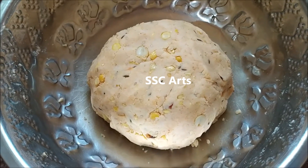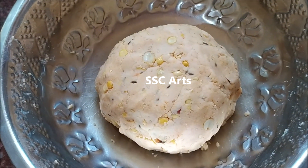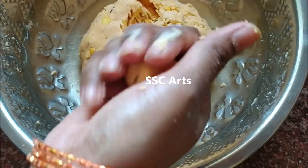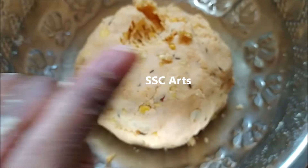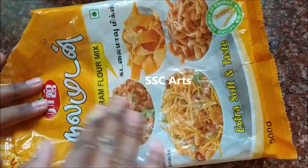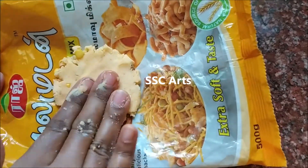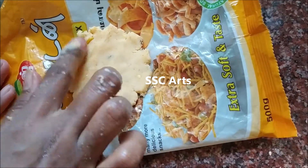The dough is ready. Take a small lemon-sized ball of dough. Previously they used to do it on a banana leaf; you can take a cover and place the dough on it and flatten it. If you have a chapati maker, you can use it to get evenly-sized ones — just like for panipuri, where using the chapati maker gives a nicely flat and uniform shape. I'm spreading it on a polythene sheet.